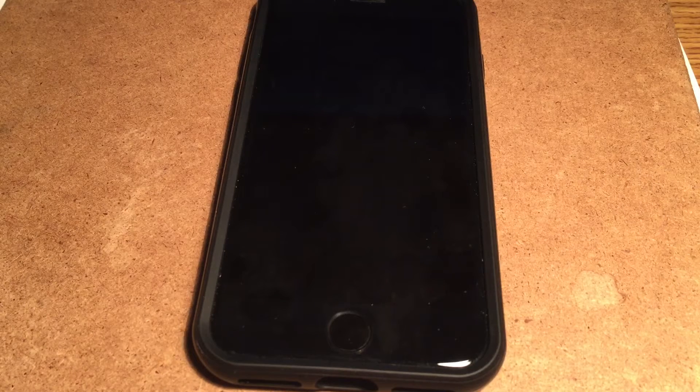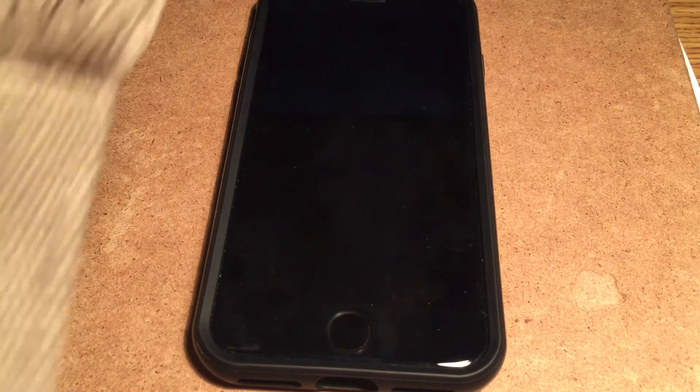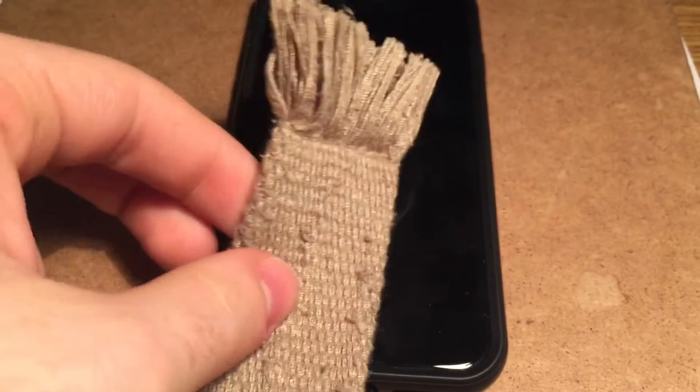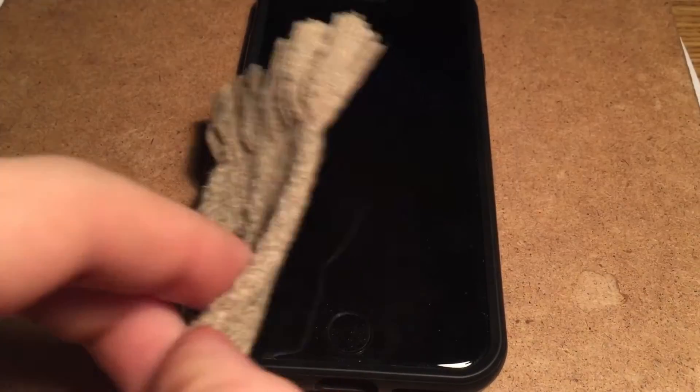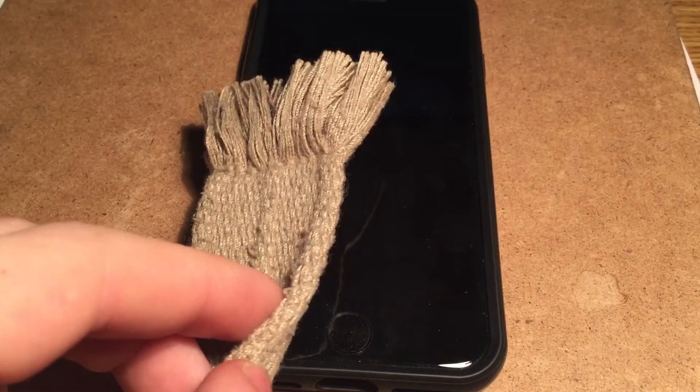The iPhone 7 home button is an interesting thing. If I were to touch it with a piece of cloth, not only does the button not go in, but it doesn't register any kind of pressure. You can even try touching it through these — still nothing. There's no kind of mechanism, because it's not an actual button, of course.